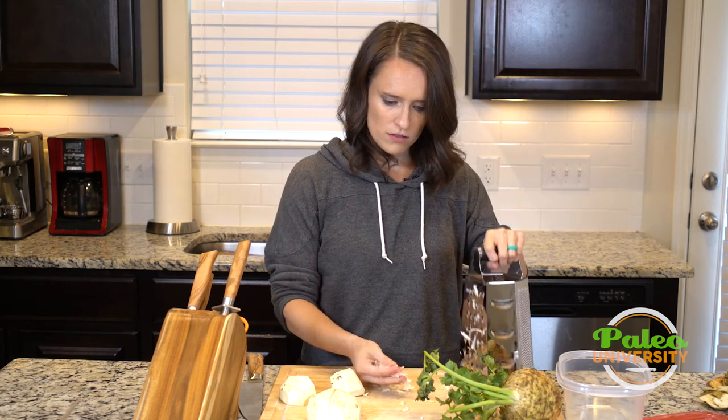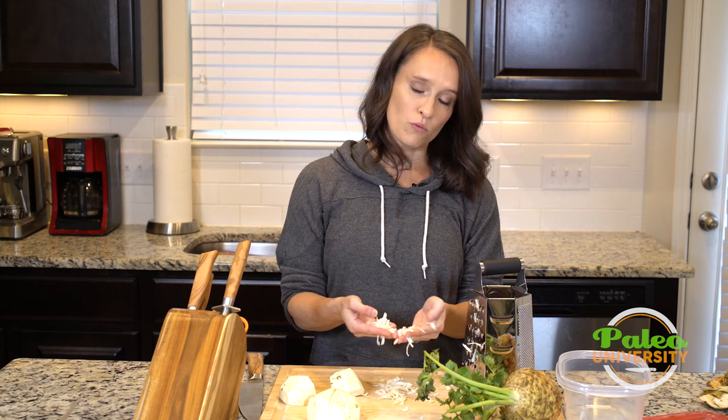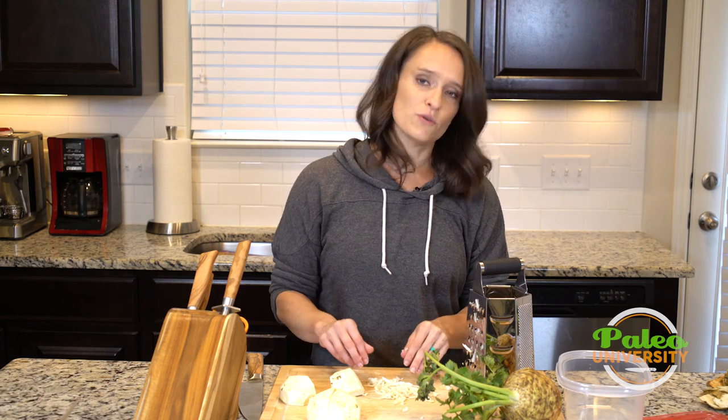And there — that's shredded celery root. This is a great way to eat celery root raw. You can add it to slaws and all kinds of other things. I'm gonna keep shredding but that's it.